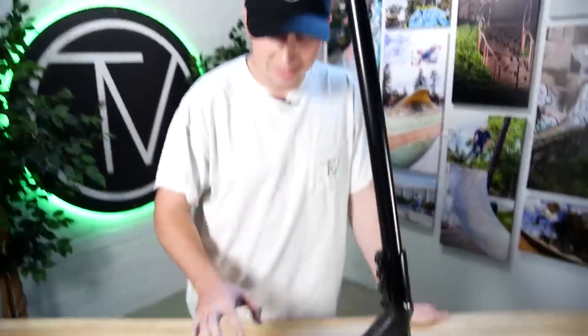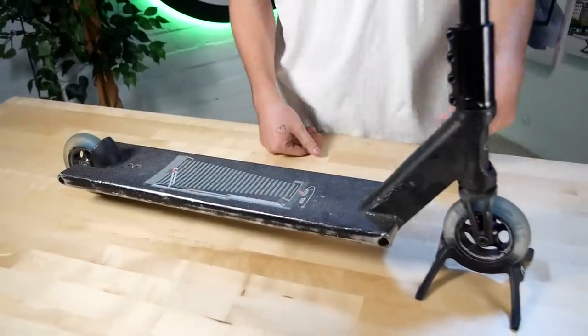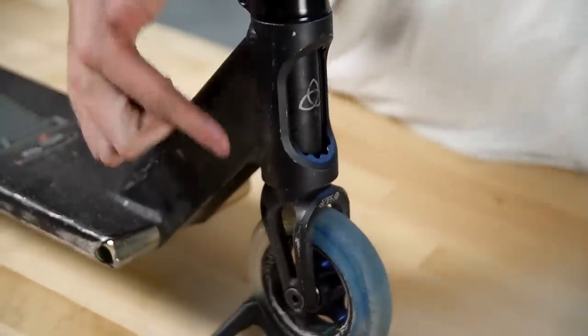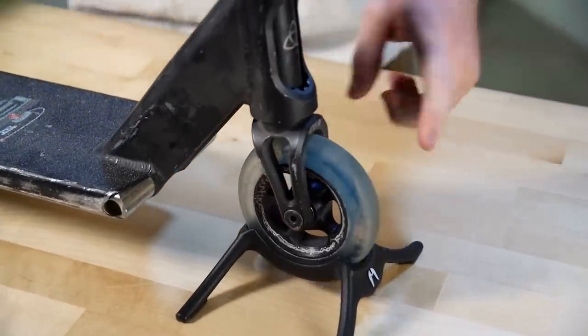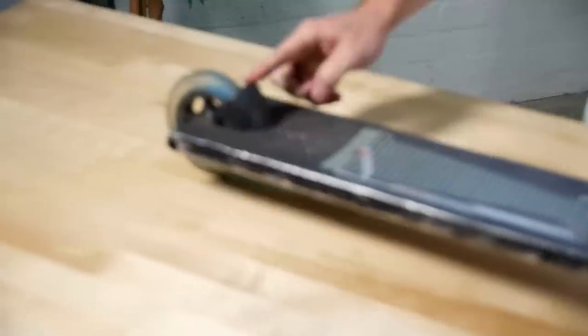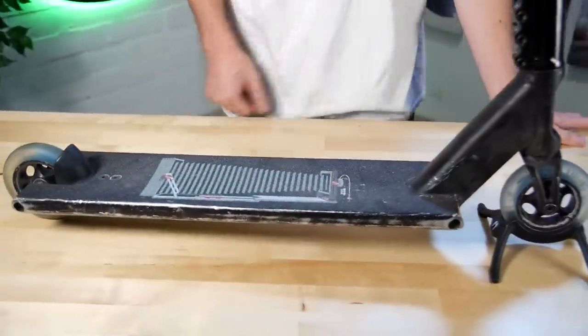For the deck, got the 5.5 by 22 Lucid deck — it's the silver one but I painted it because I like the black better. The fork is gonna be an Aztec Anthem fork. For the wheels we have the Plasmas, these are the Zack Martin sigs. We're dropping the Aztec Lucid fender on there, and for the grip tape we're in the Tilt Dillon Cassing grip tape. Loving it. So that's my setup, hope you guys like it — let's get the next person in here.